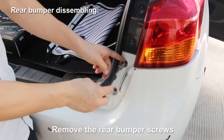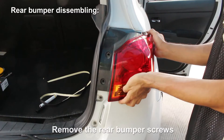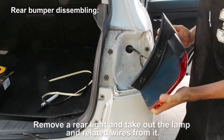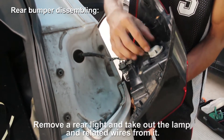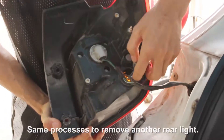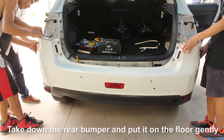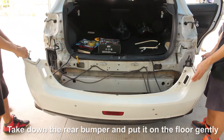Rear bumper disassembly: remove the rear bumper screws. Remove the rear lights and take out the lamps and related wires. Use the same process to remove the other rear light. Take down the rear bumper and put it on the floor gently.